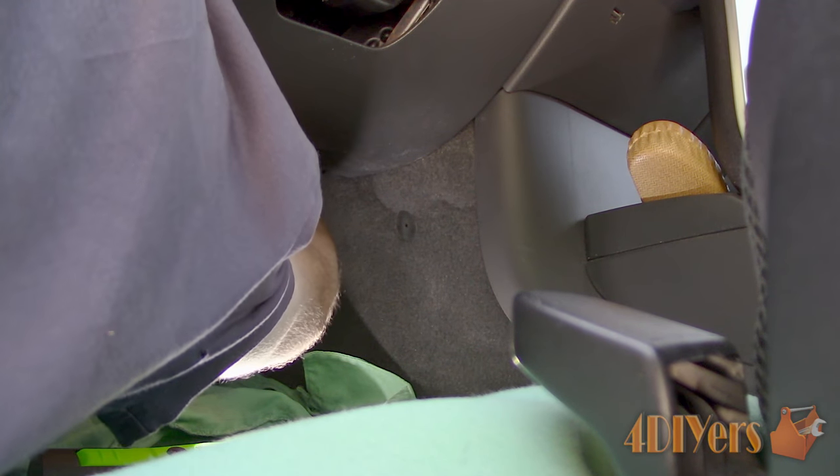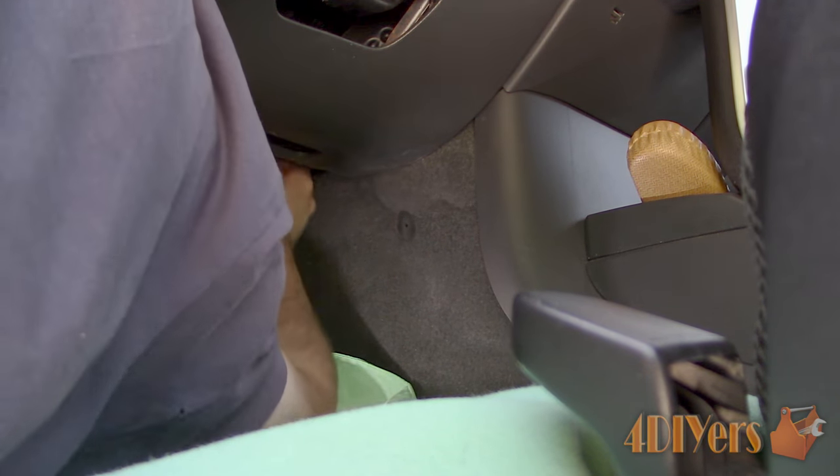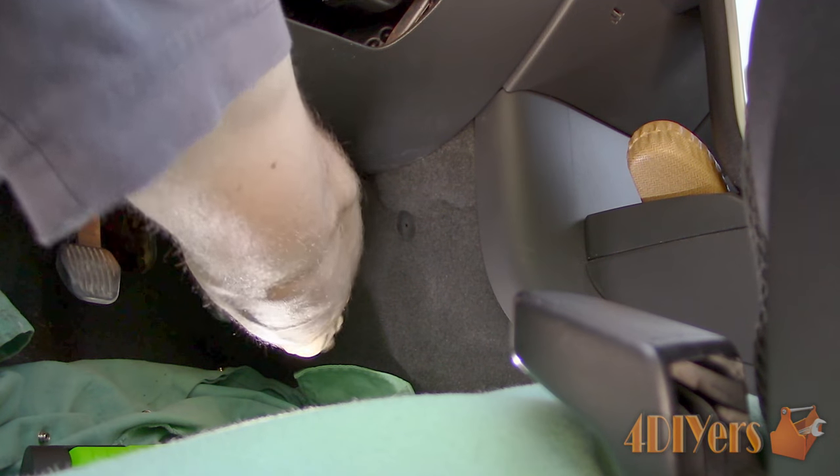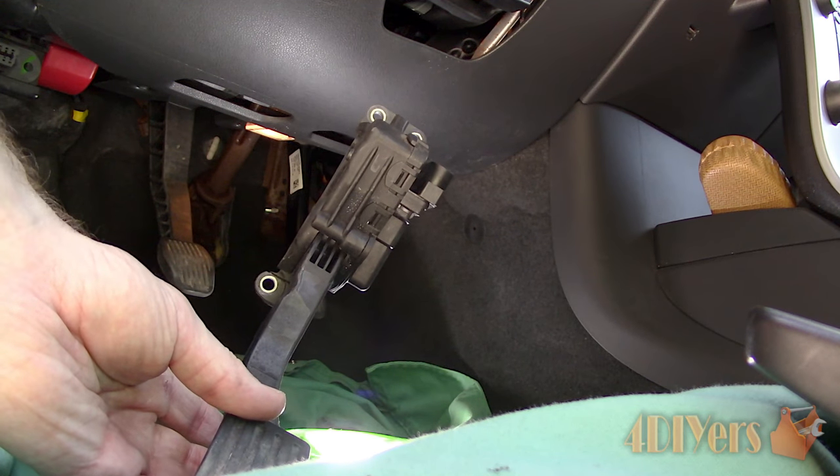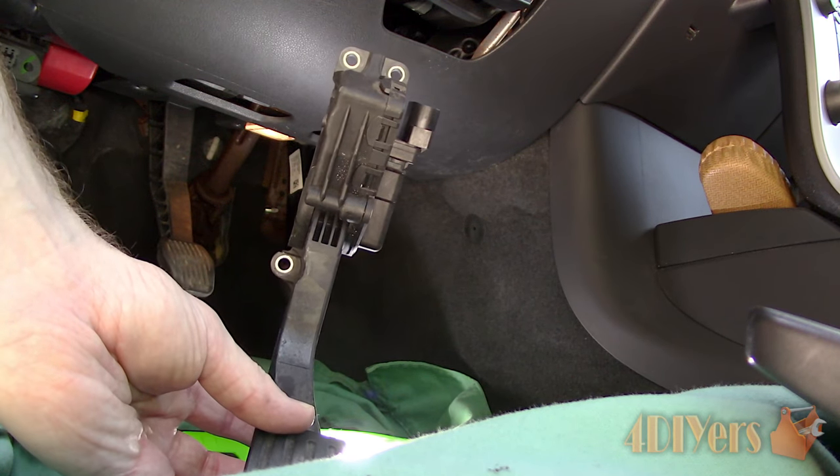To disconnect the electrical connector, which is on the right side of the pedal, push in the tang and pull up the connector. Now you can lift out the gas pedal. Once removed, you're able to see the fastener locations.